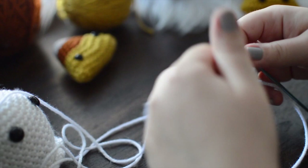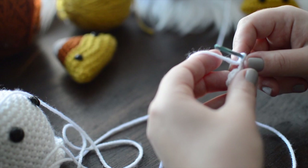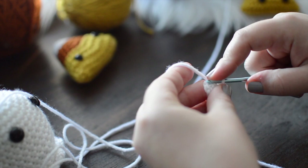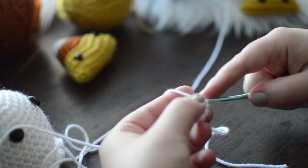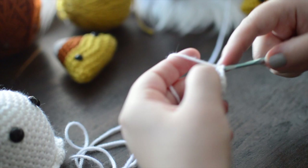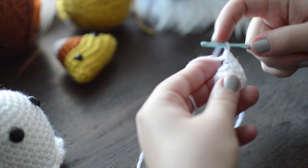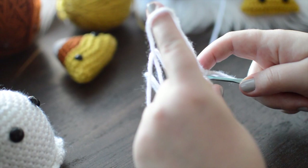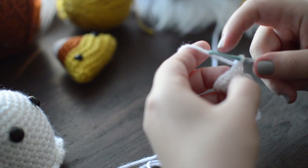For the next round we're increasing three stitches again, but now every third stitch. You'll notice the increase falls right above where you increased last time. I like to move my tail through the front of the last stitch as a stitch marker. After re-doing that last increase, we have gone from nine up to twelve stitches.